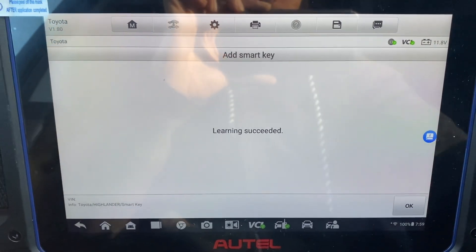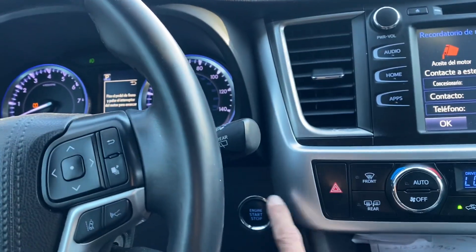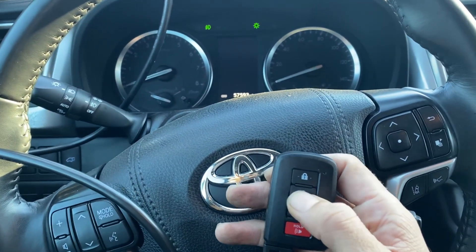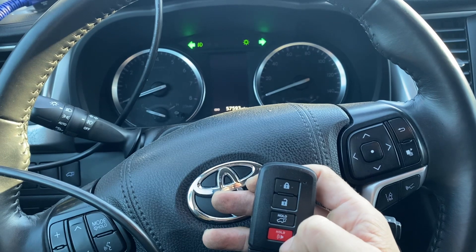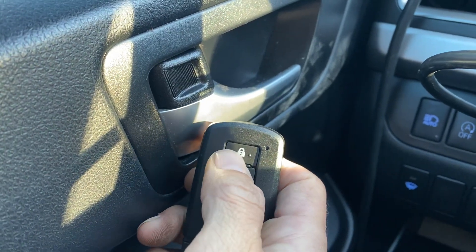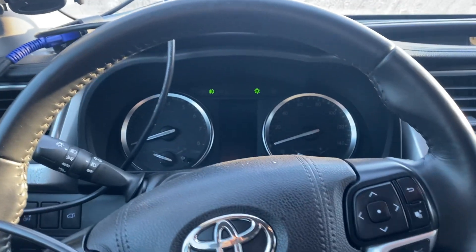Learning succeeded. Now press okay. Let's shut off the hazards, shut off the ignition. We'll test out the key — unlock, lock. Let's do that again — unlock, lock. And we'll try to start the car.